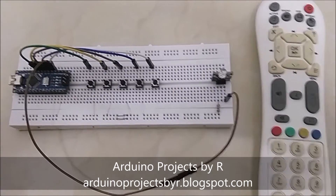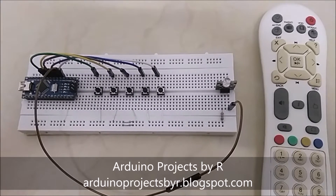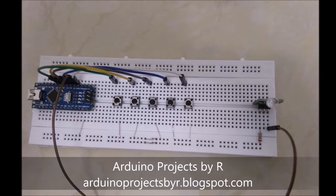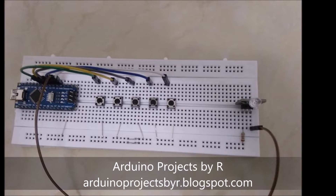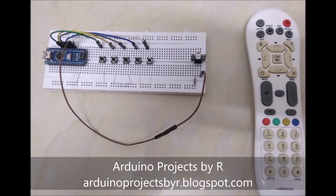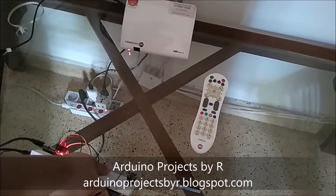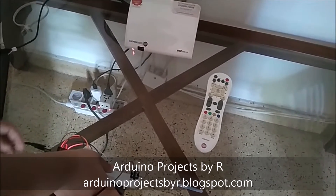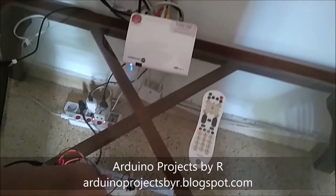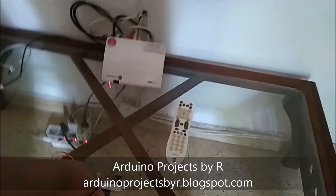To learn how I hacked this set-top box IR remote, please visit my blog. The blog address will be given in the description below. Thanks so much!